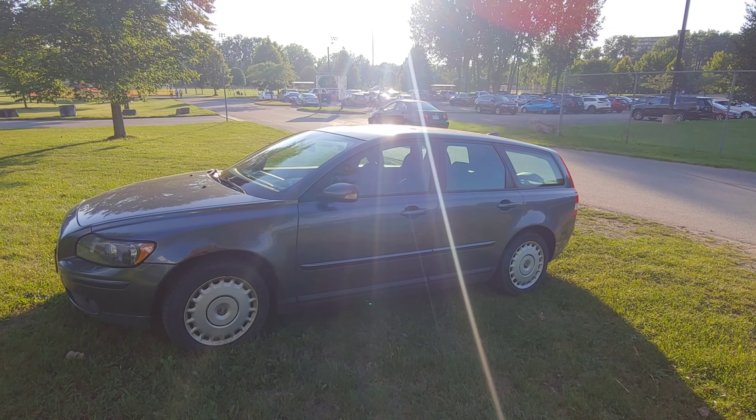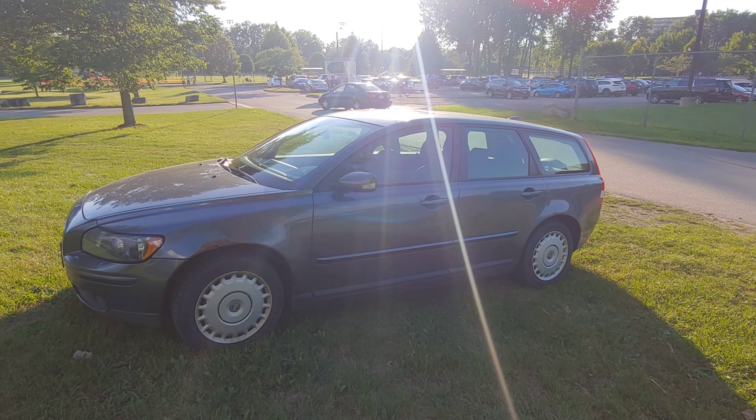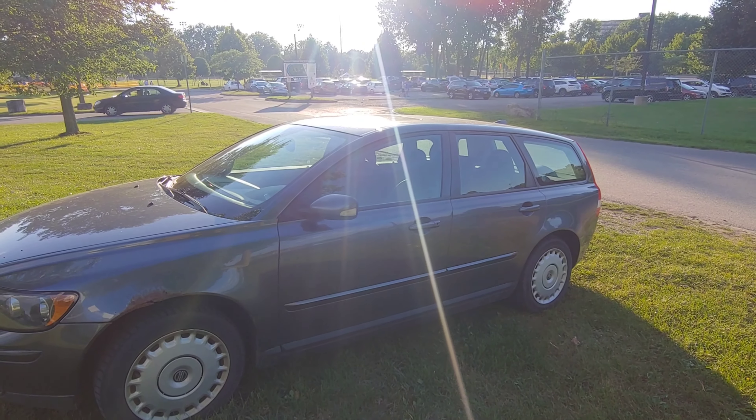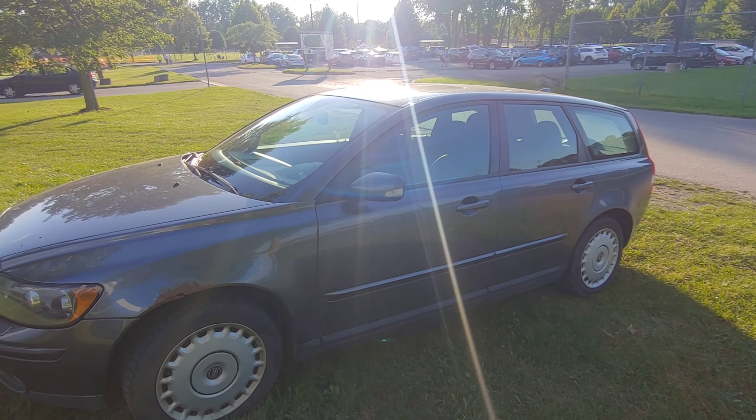This is a 2006 Volvo V50. It's all-wheel drive with a 2.5L turbo engine.